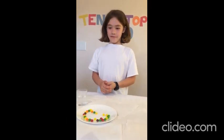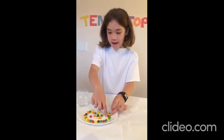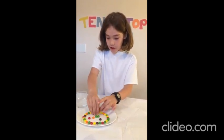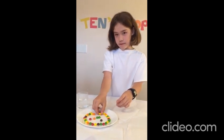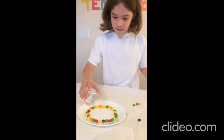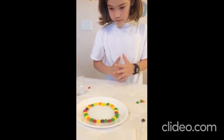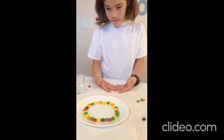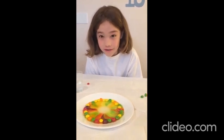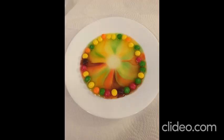Number 2: the rainbow experiment. I am going to make a circle out of these Skittles. It's really cool, because once I'm done, I'm going to be showing you how these colors all go into the middle.